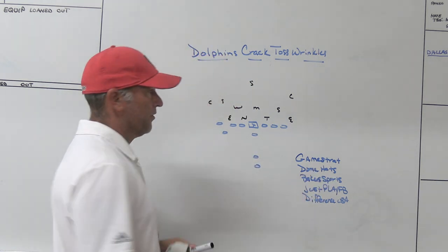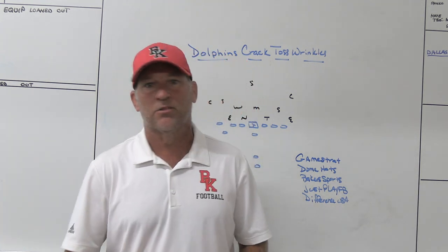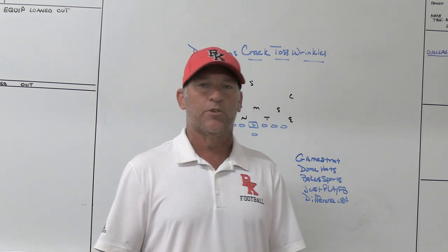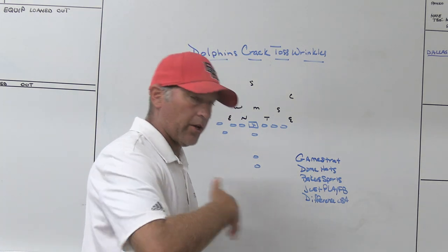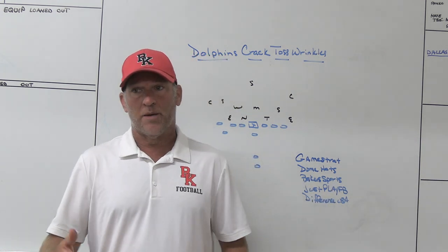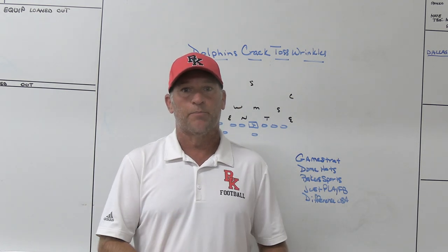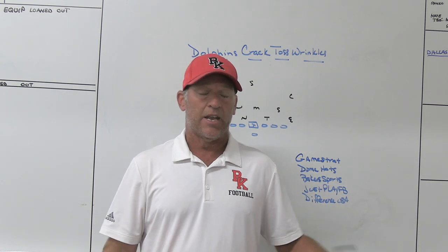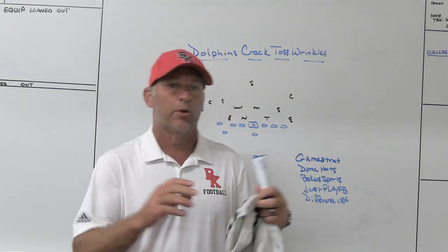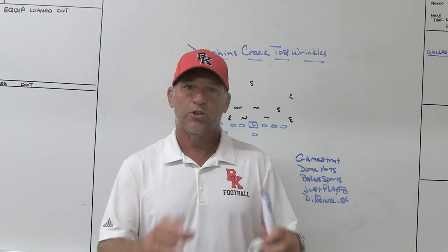In the Broncos game and throughout this year, the Dolphins have been running crack toss looks — a very simple play that gets the ball to the perimeter quickly with pretty good angles. What I think they're doing is wrinkling the presentation: sometimes it's pin pulls, sometimes it's more of a veer or inverted veer type look where they get the toss out with zone action, and then they have some boot and mid-zone action off it — showing you the same play while changing how they get there and building wrinkles off of it.